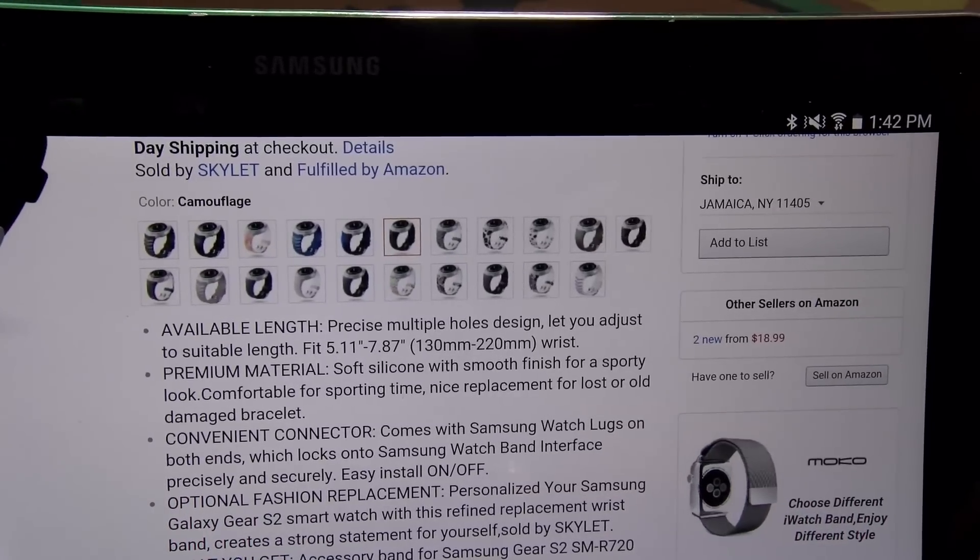It just looks dope, so I will get some more colors. Let me show you the next color I wanted to get — this one kind of looks like carbon fiber, and I want to see how it's going to look in person. We'll do this one next. Delivery is July 15th, so this one might take a while to get here, but I'll order this one and a few more colors.